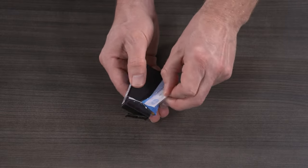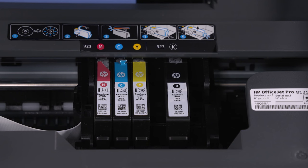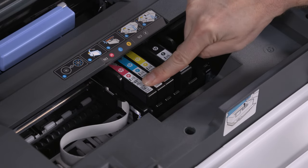After removing the new cartridge from the packaging, install the cartridge in its correct slot by matching the color on the cartridge with the color on the printhead. Holding the cartridge by its sides, slide it into its slot and then gently push down until it snaps into place.